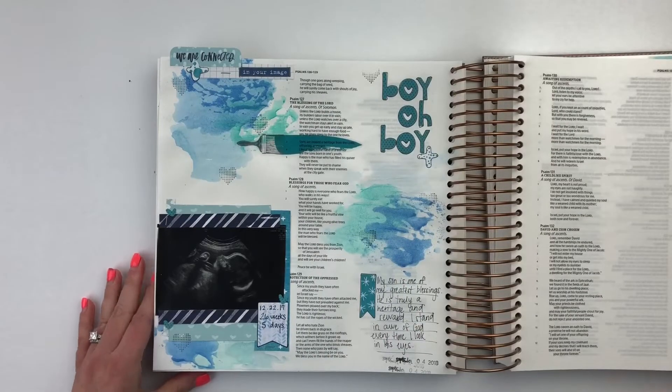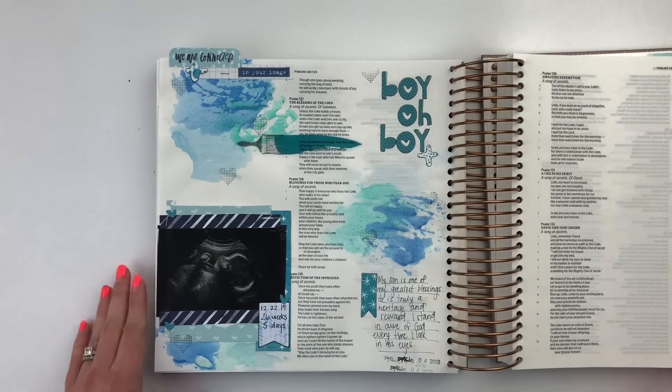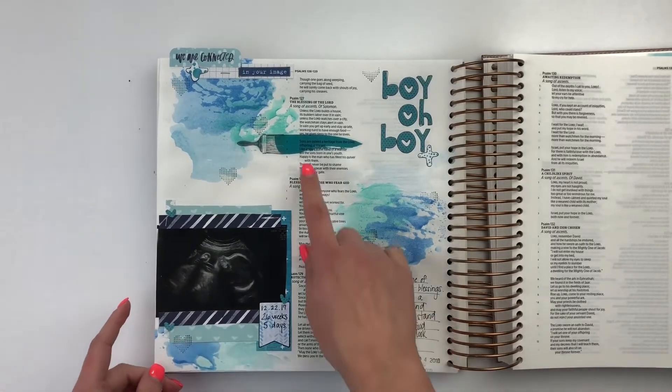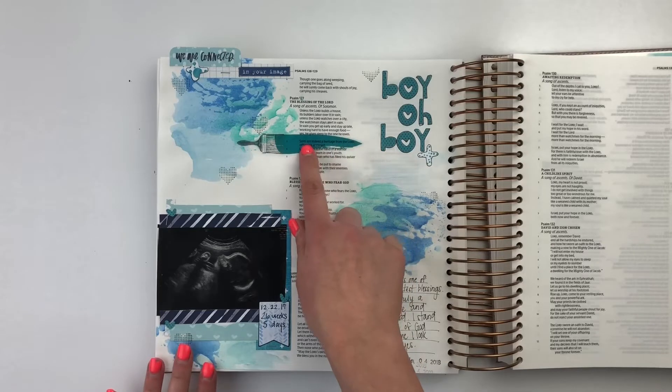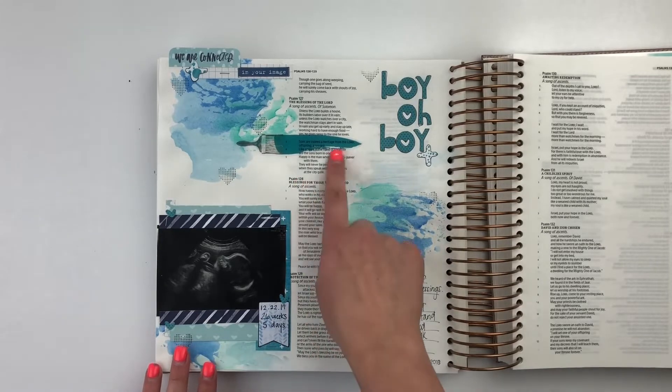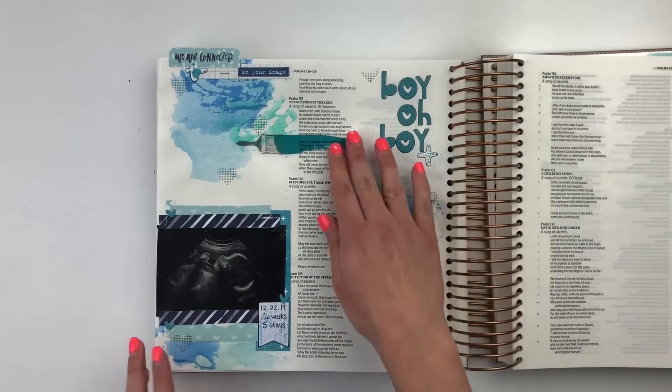So here is the page that I have done to show you today, and this actually comes from Psalms 127 verse 3. Sons are indeed a heritage from the Lord, offspring a reward. And it goes on to talk about blessings of the Lord and of a child.